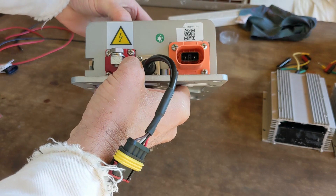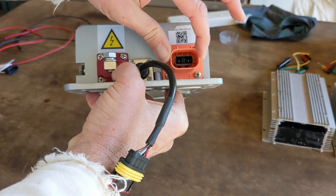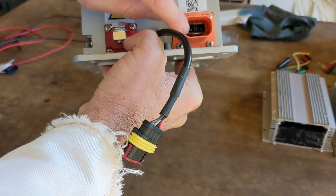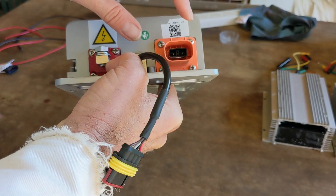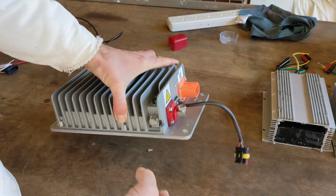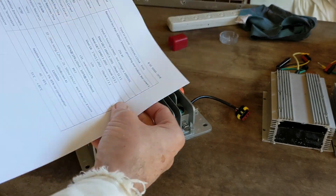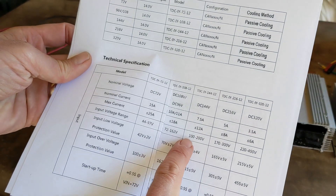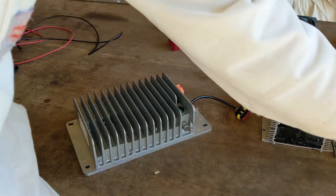The DC output needs to be completely isolated from the DC input. This connector is the 150 volt input and this is the 12 volt output. The voltage in my car can vary from 110, 120, all the way up to 180 volts. Looking at the input range on this converter, it's rated 100 to 200 volts, so that'll cover my input range nicely.